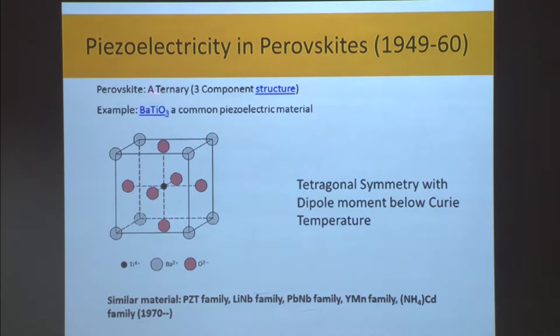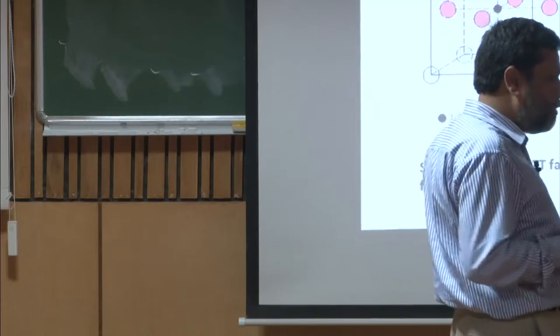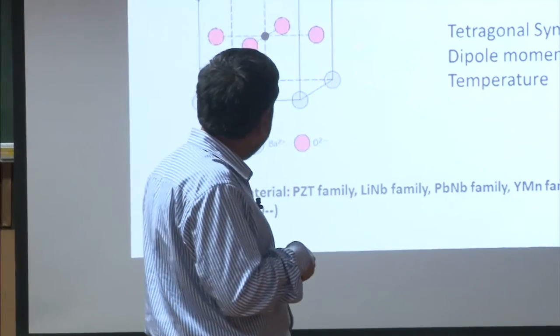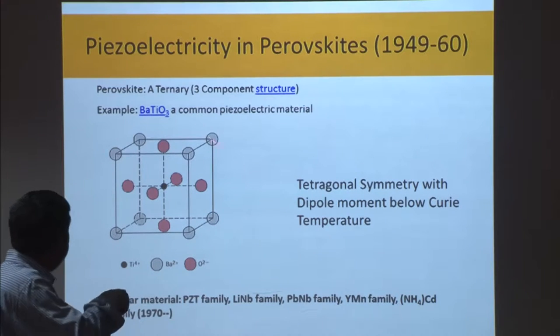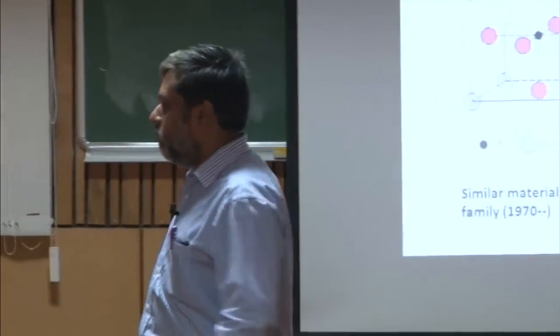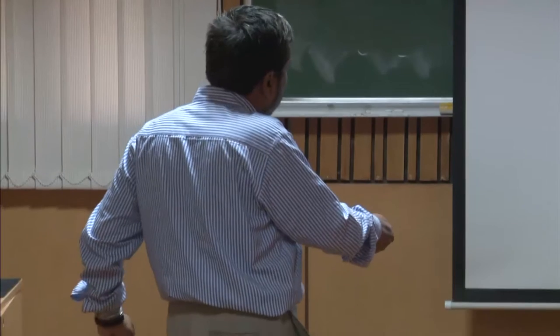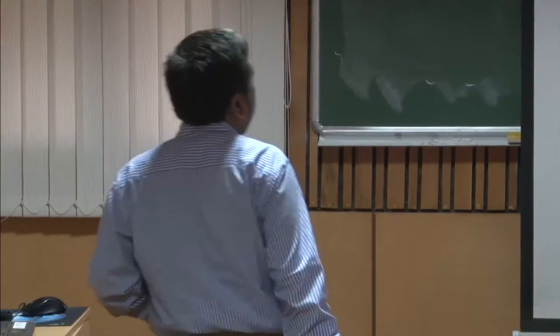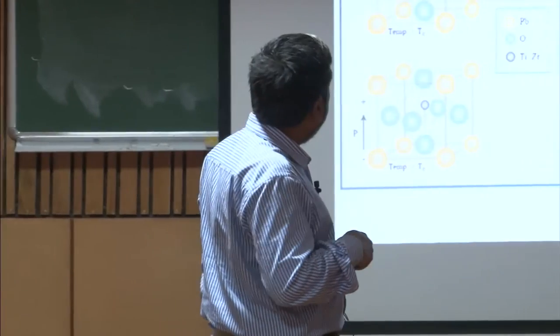Even knowing the piezoelectric property, it took nearly 100 years to make a smart sensor that shows this change significantly. That significant change is very, very important. The solution came in many forms — for example, the PZT family today, lithium niobium family, lead niobium family, yttrium manganese family, and NH₄ cadmium family. There are many such families which we now know can show this behavior in a much more significant manner. The significance came because of an artificial perovskite — because we were able to make one.